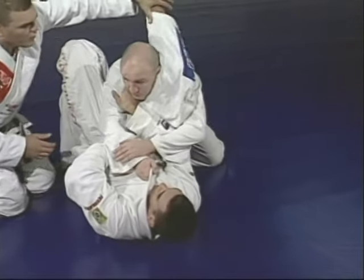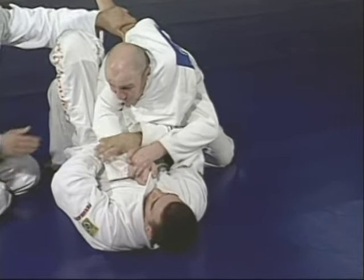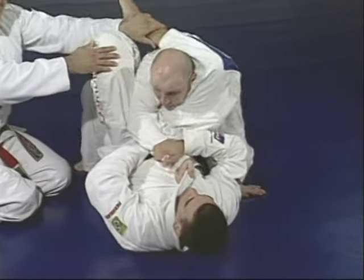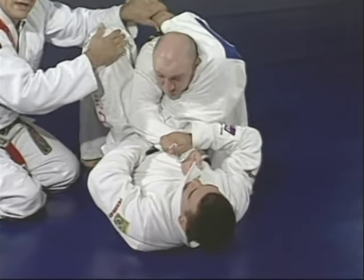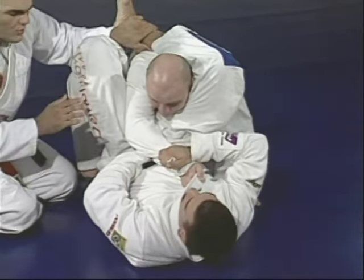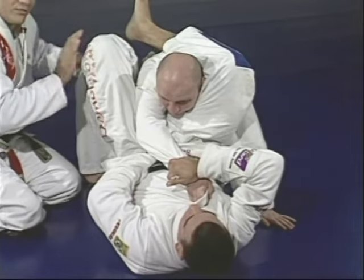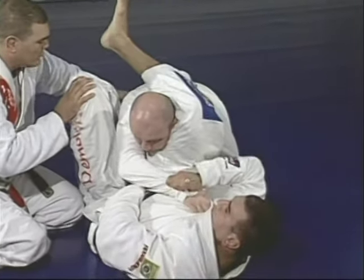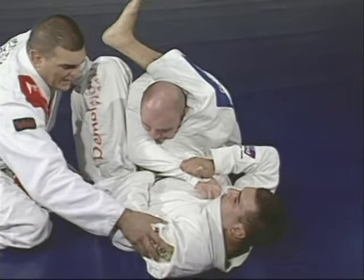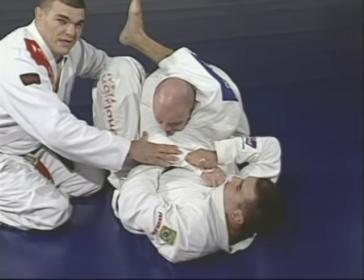See the legs coming over Junior's shoulder — he's hanging with a hook, the same hook you saw before, making Junior stay inside the legs. The foot at Junior's waist lets Marcelo move without losing Junior from that position.